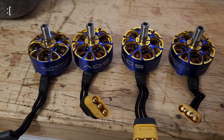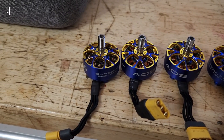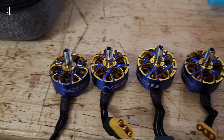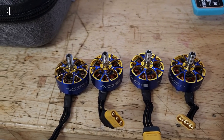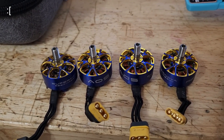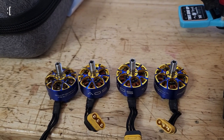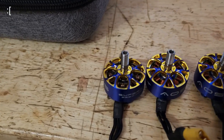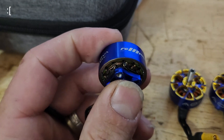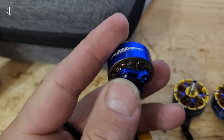Maybe it's a fluke. Hopefully they're going to replace it, and if not I'll just buy another one, because I really like these motors. They're really fast, they're really punchy, and they were kind of efficient. But you've got to take the fire incident into consideration, because there was nothing wrong with this motor at the time and I have no clue why it burned up.